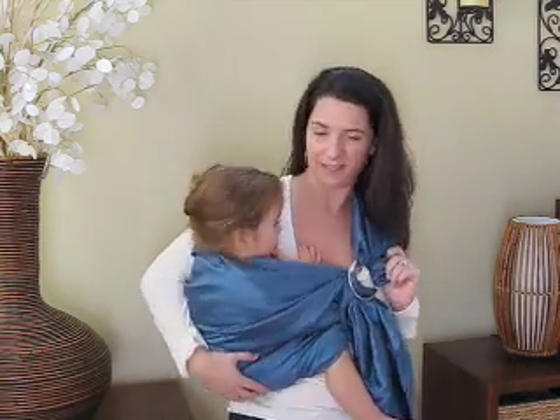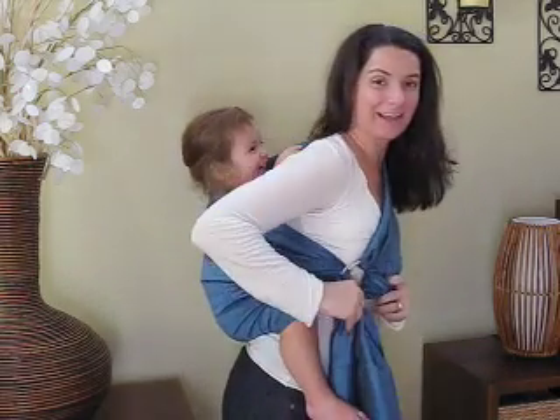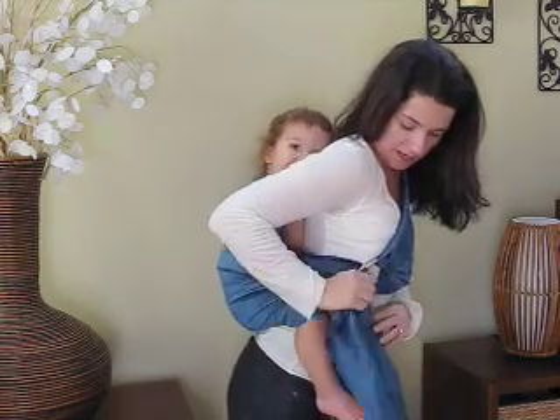Ready? One, two — and she's on your back. Now you can tighten.